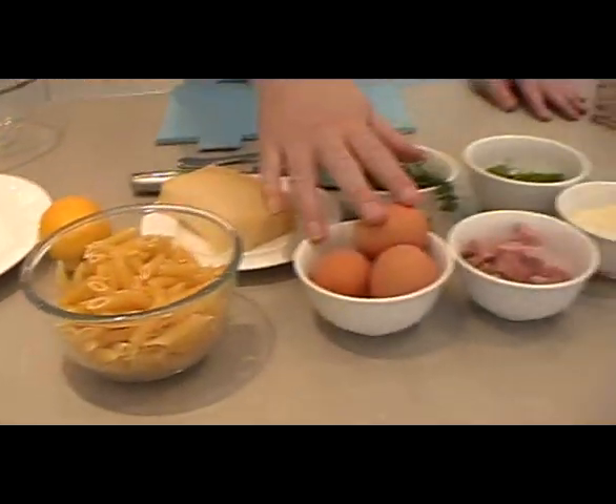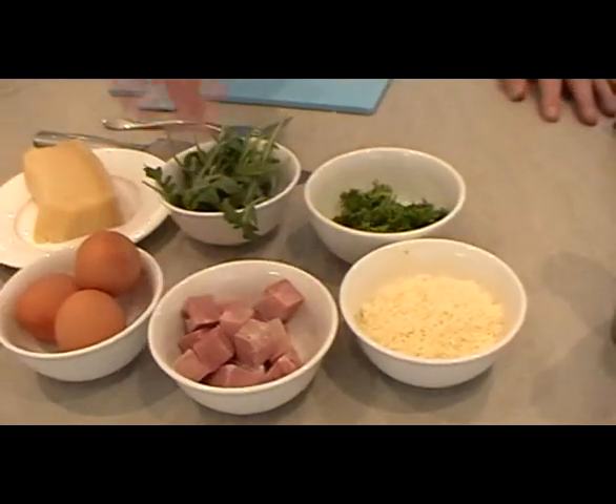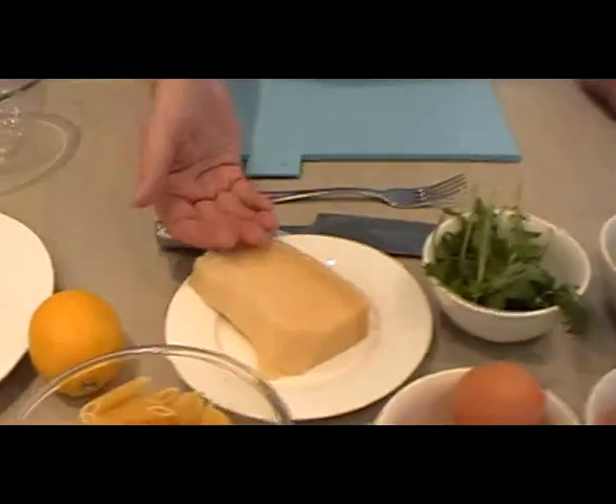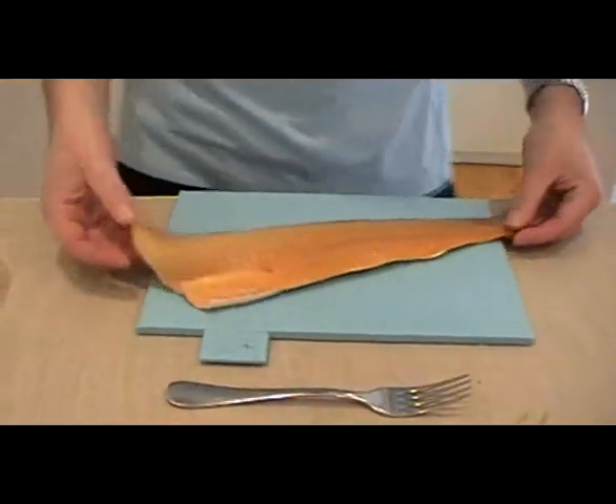We've got some pasta, we've got some eggs for the sauce, we've got some gammon — traditional obviously in carbonara — we've got some parmesan cheese, some chopped parsley, some nice rocket leaves, more parmesan to garnish, some lemon for some zesty life, and of course we've got the star of the show — no show without punch — Mr Finnan Haddie himself.